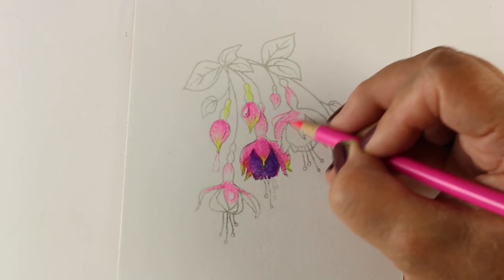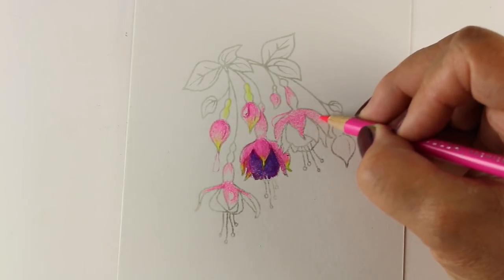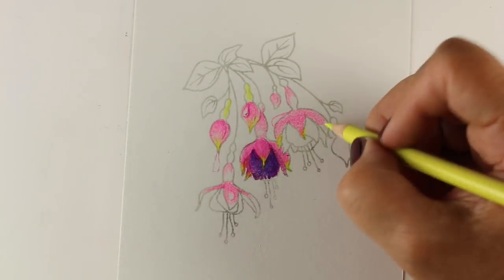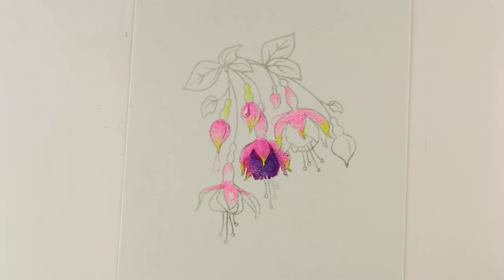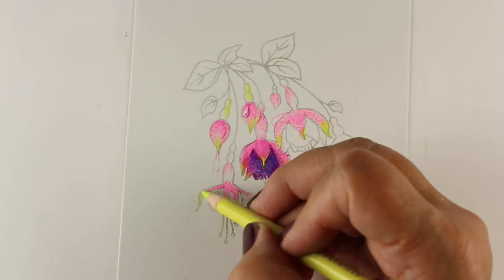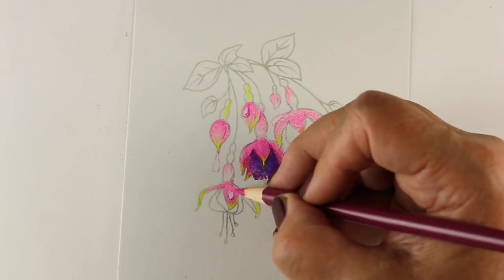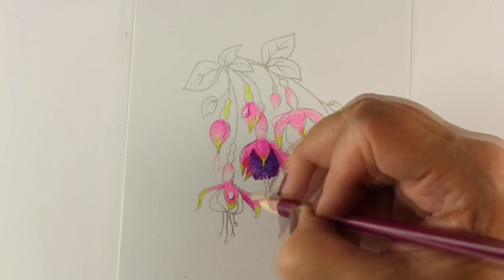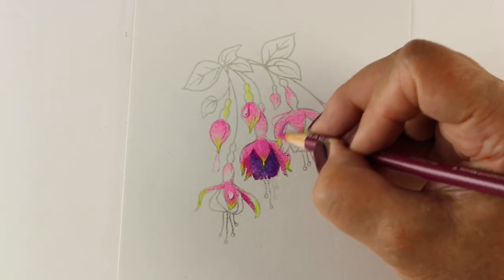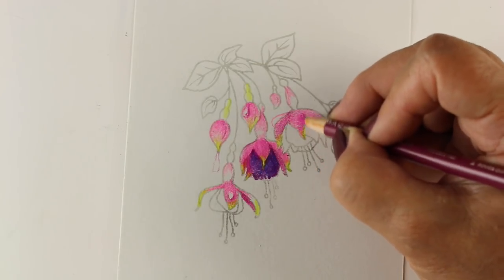I don't know if you can hear the birds outside my window, but they're apparently trying to give a little atmosphere to the video — maybe because I'm coloring flowers. I forgot that little bit of green, and now I'm adding darker color around a drop, because if the drop is on something really light it doesn't show up. You need to have some color for it to show up against.